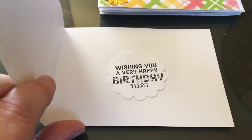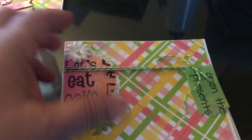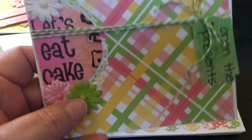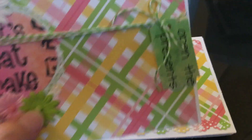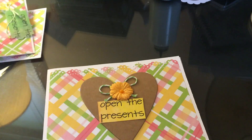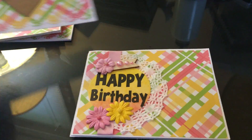You open it up and there's 'wishing you a very happy birthday' - basically they all have the same stamped image on the inside. This one says 'let's eat cake,' it's got some baker's twine and a tag. And this one says 'open the presents' - I just love it, I thought the colors were just beautiful.